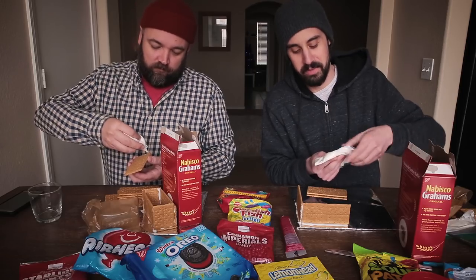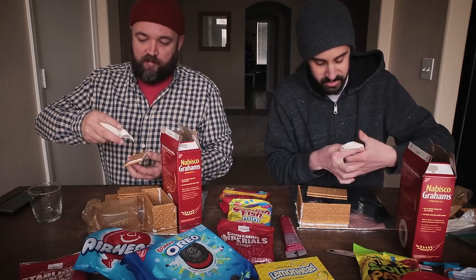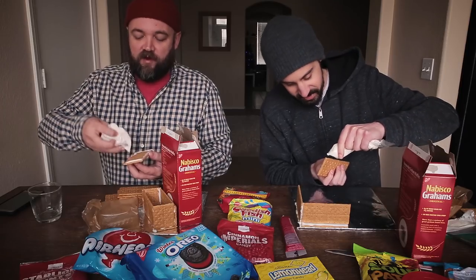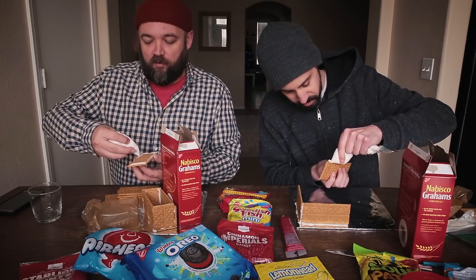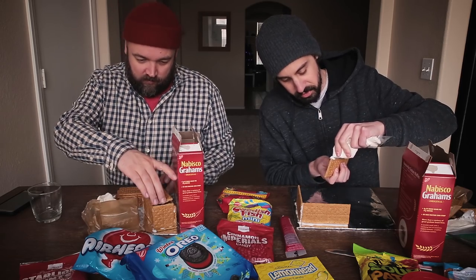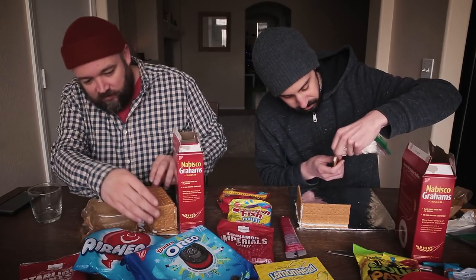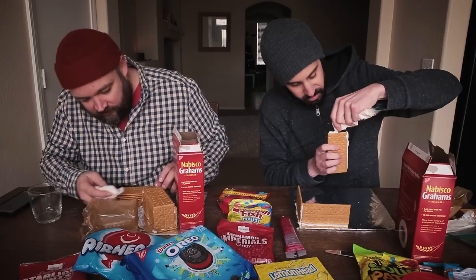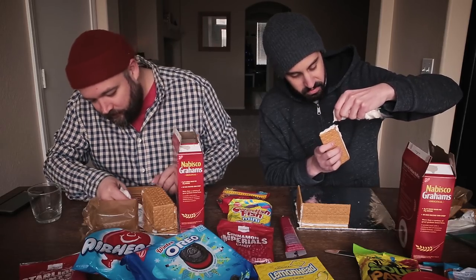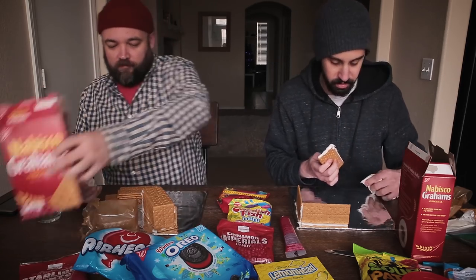Did we even say anything in the beginning about this being like a quasi competition? Yeah — I said vote below whose you think is the best. Vote below. I think you can also do a poll, maybe I'll try to do that. I'm gonna probably need more of this frosting though. If you run out just use the Duncan Hines — put it in the bag.